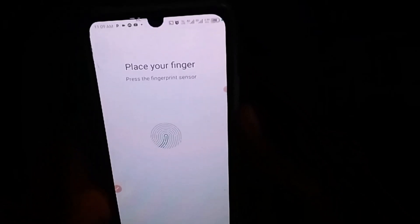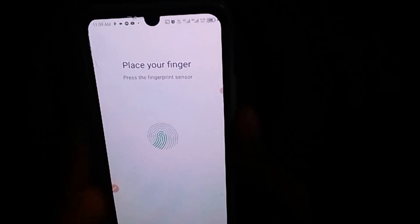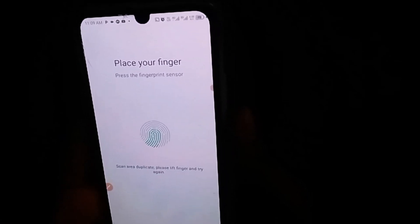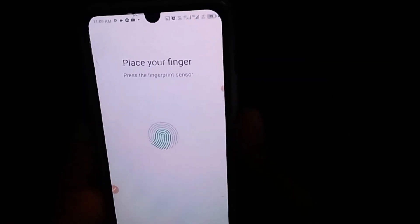Simply click on Next, which takes you to this particular page. You also have to make sure that your thumb is clean. I'm going to clean up my thumb, then place it on the sensor. It will scan — just keep placing it one after the other, making sure each scan registers before you place it again.